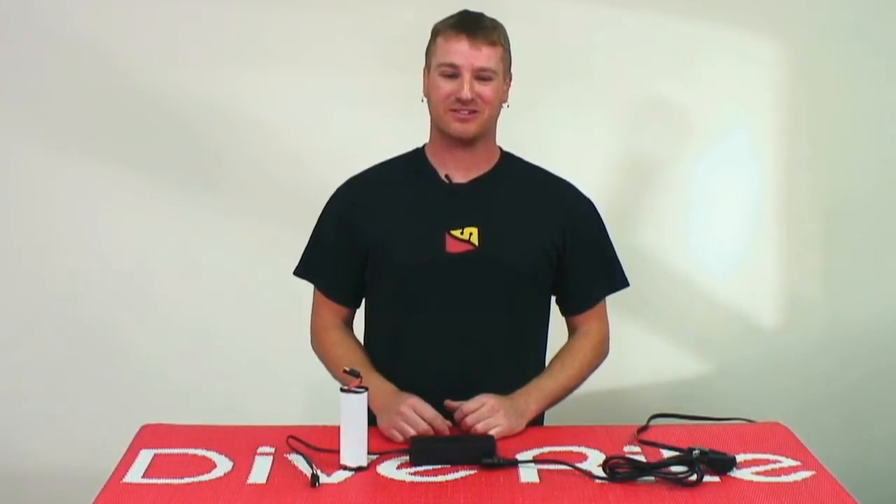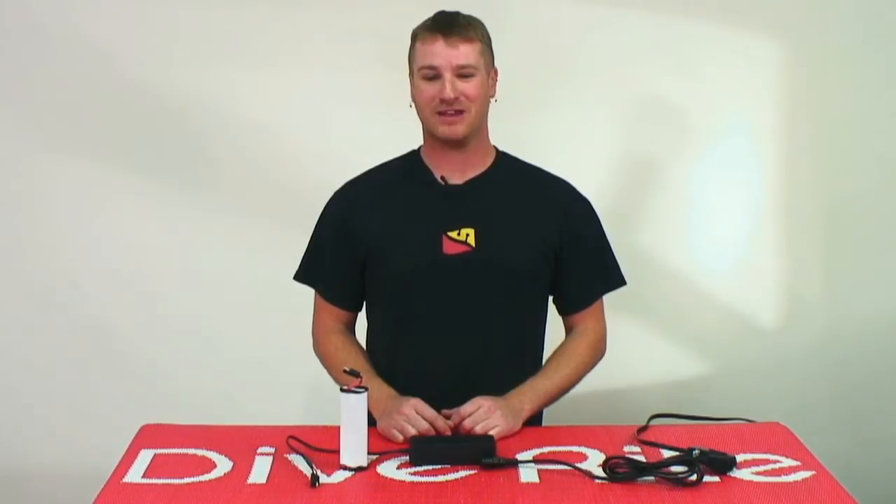For this Minute with Mike, we're going to discuss how to hook up the battery for your canister light and also the intricacies with your charger. These are very common questions that we do get in the service department.